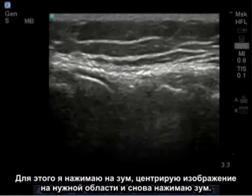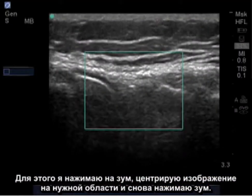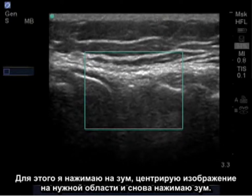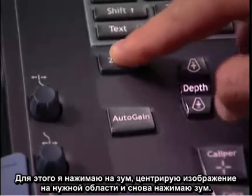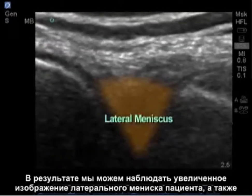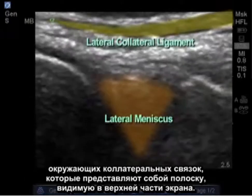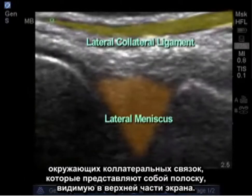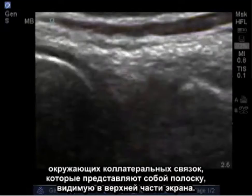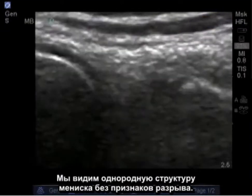An additional feature that we may be able to use is to zoom in on a structure. To do this, I'll press zoom, center over the desired region, and press zoom again. Now I have a blown-up image of the patient's lateral meniscus, as well as the surrounding lateral collateral ligament, which is a band seen at the top of the screen. Again, seeing a homogenous image of the meniscus with no indication of tearing.